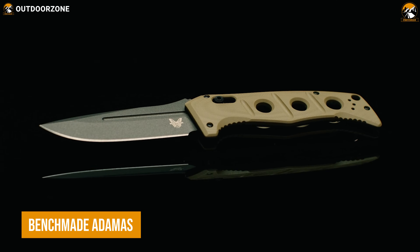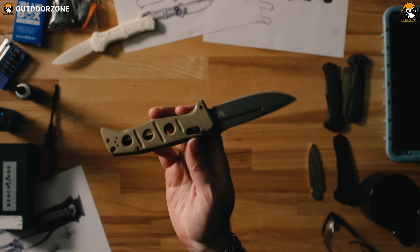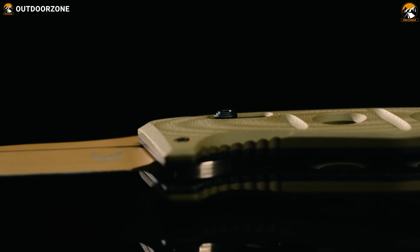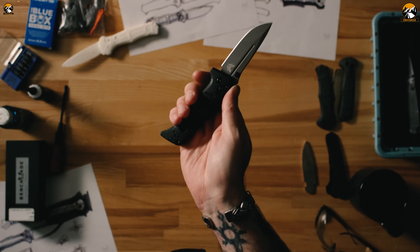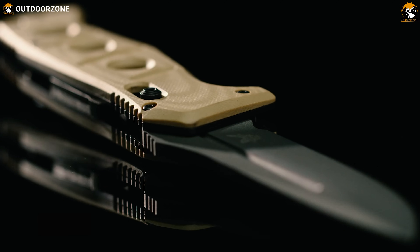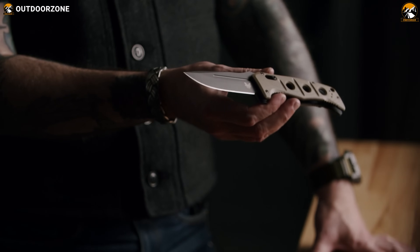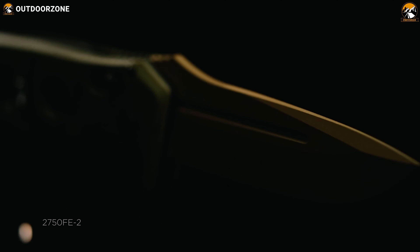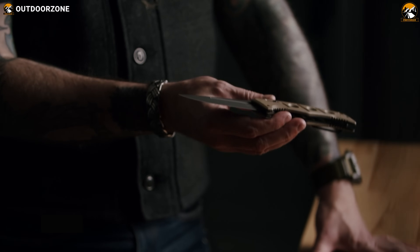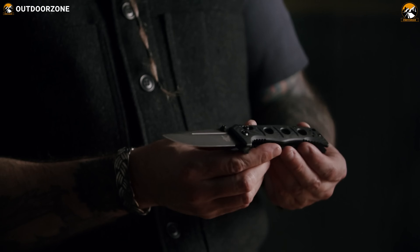The Benchmade Atomos is here as another worthy option with the convenience of a folding knife and the reliability of a fixed blade. The first impression of this knife already explains its aggressiveness and functionality in any tactical situation. Thanks to the implementation of a reliable folding mechanism with a secure axis lock, this knife can do some serious damage to provide its user a competitive edge. The sheer performance of its CPM crew wear blade steel won't let anyone complain. Most importantly, this one's equipped with a G10 handle to maintain its balance during demanding scenarios.